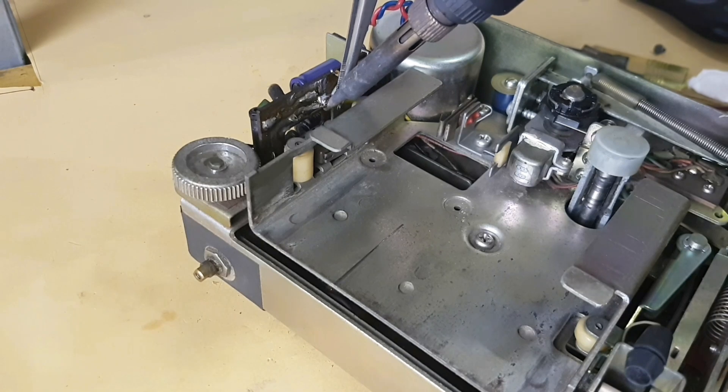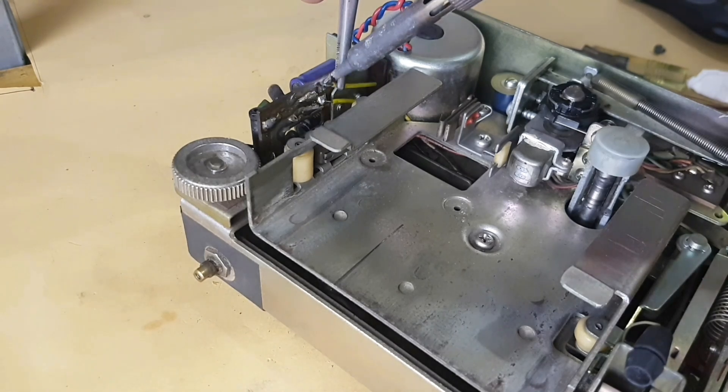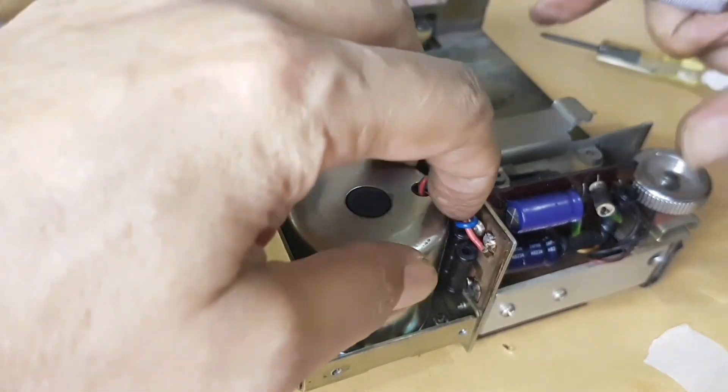Solder two pieces of wire starting from negative, then positive on the regulator PCB. Then tidy up the cable leading to the DC motor to make it look neater.